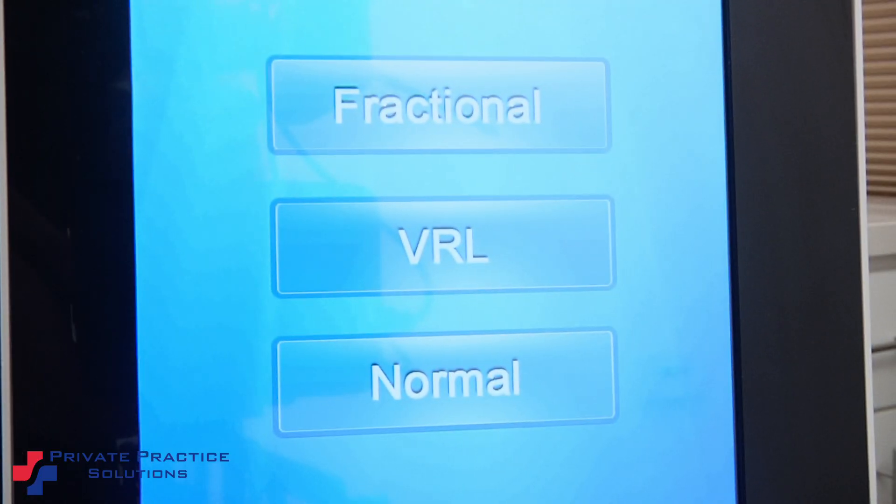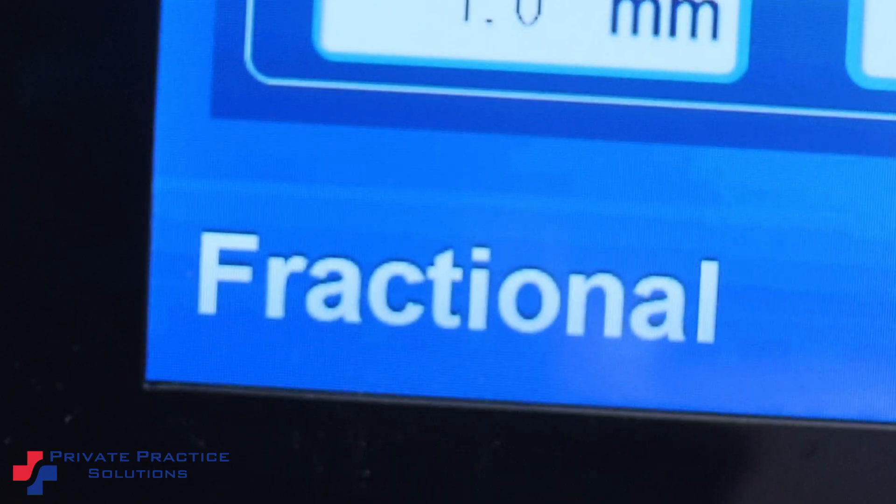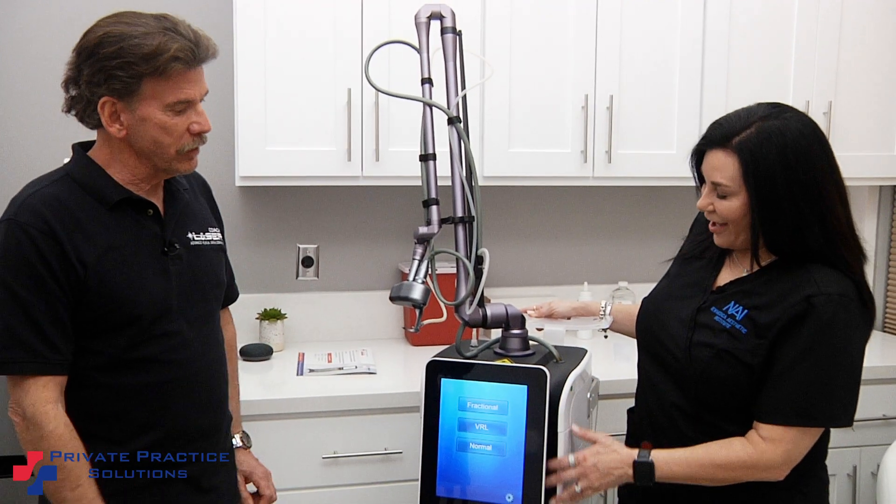I'm Don Berryhill, the laser coach, and I'm in Irvine, California today at Numedica Aesthetic Institute. We're going to look at the MediCo CO2 with Gigi, who is the office manager here. If you would, tell us a little bit about how this works.